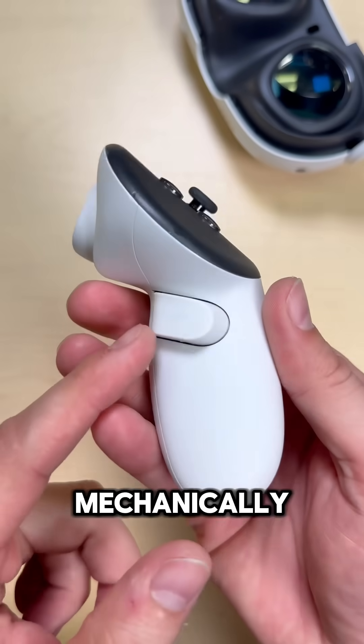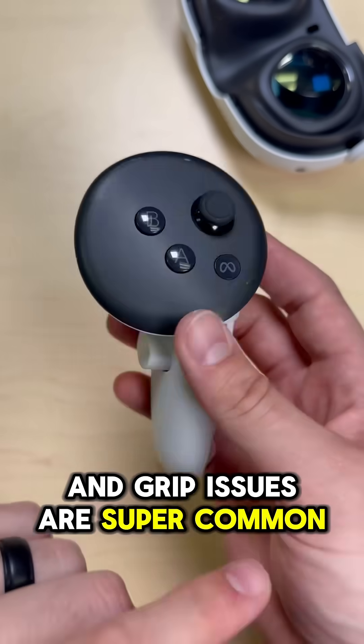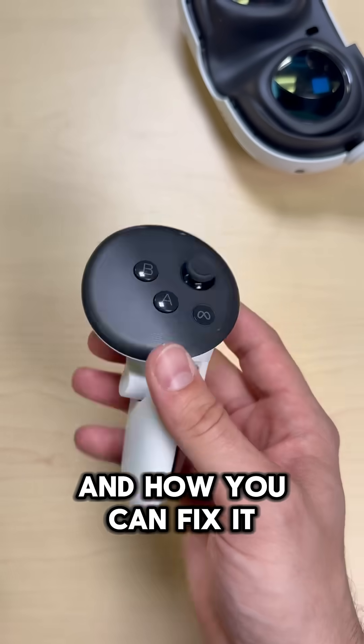This Quest 3 controller has a grip button that mechanically functions but isn't registering in the headset. Trigger issues and grip issues are super common in the Quest 2 and 3 controllers, so I want to show you guys exactly what's going on here and how you can fix it.